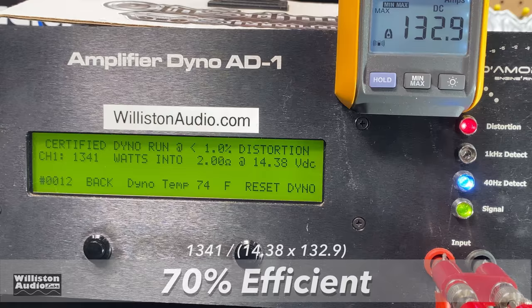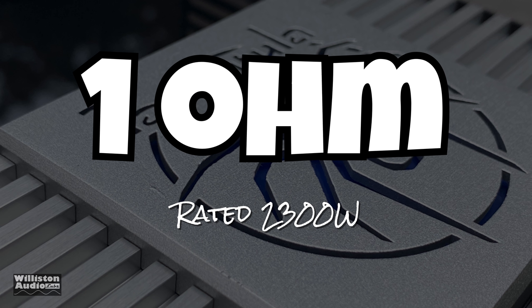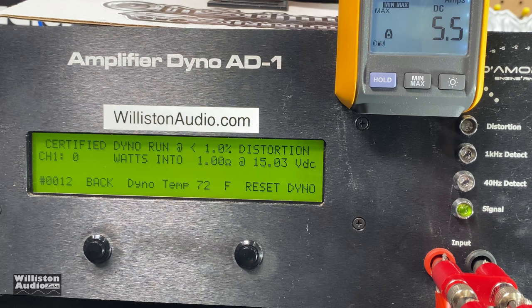Real quick before the 1-ohm test — smash that like button if you appreciate this content, and check below for my new merch at Wilson Audio: t-shirts, hoodies, all good quality stuff. Now let's move on to the 1-ohm test. The amp is rated 2300 watts according to the website; the manual says 2350, so we'll go with 2300.